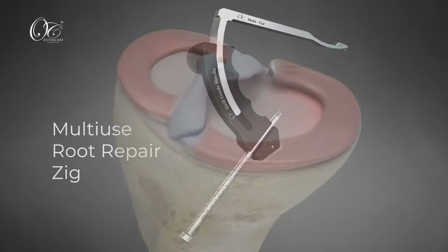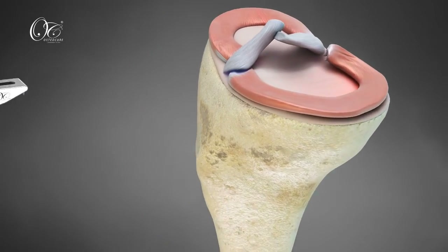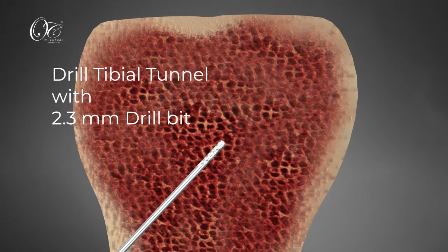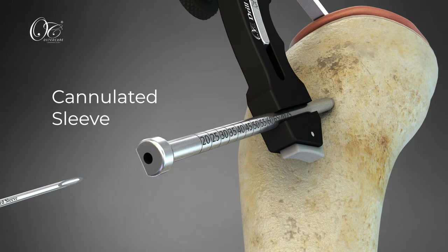Now place the Osteocare multi-use root repair zig. Drill a tibial tunnel with a 2.3 mm drill bit, then place the cannulated sleeve in the tunnel through the angled bullet of the zig.